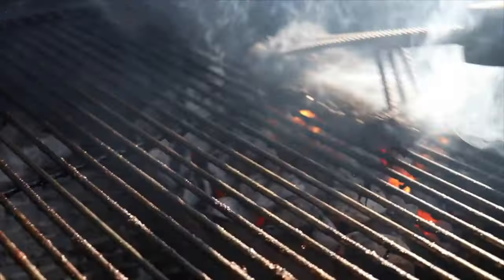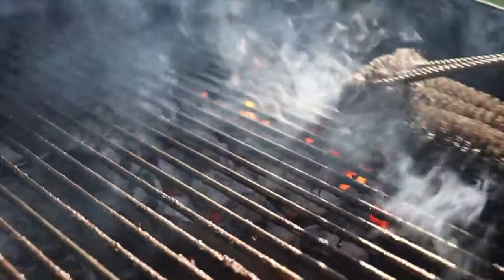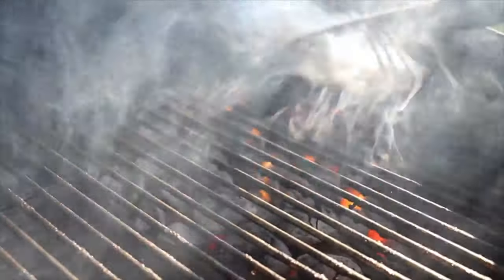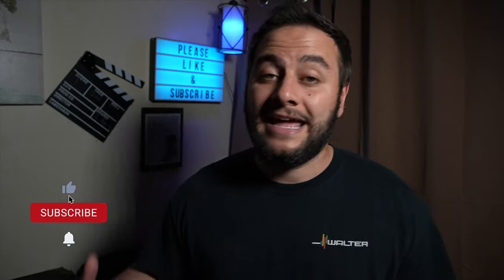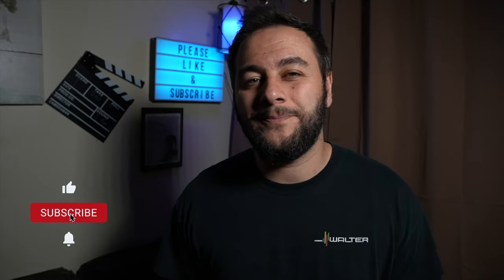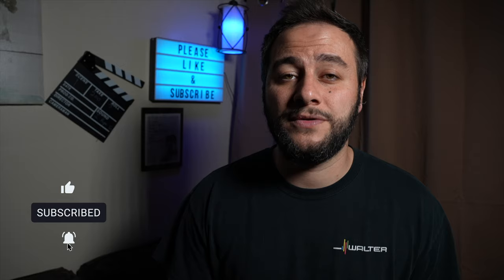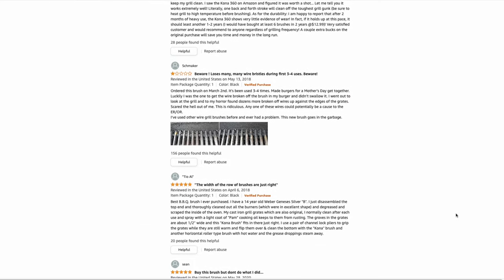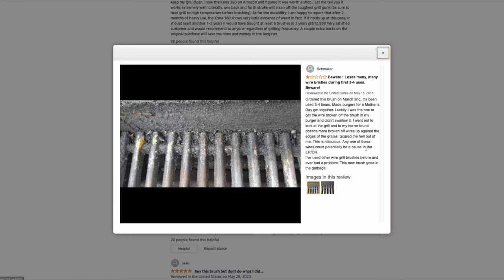I've never actually seen a bristle fall off or had any dangers with that, but every time I use it, I'm scanning my grill grate, making sure nothing fell off and there's nothing left behind before I add my protein. I just don't like having to do that every single time — I want ease of mind. It cleans really, really well, but it just doesn't feel safe. Some Amazon reviews have said that their particular brush did lose bristles, which made them really nervous. So maybe I just had a good one, but I just don't like that feeling.